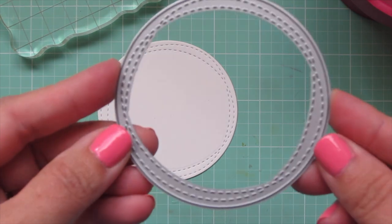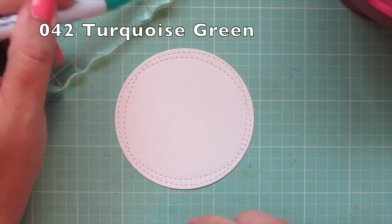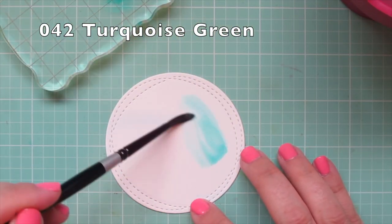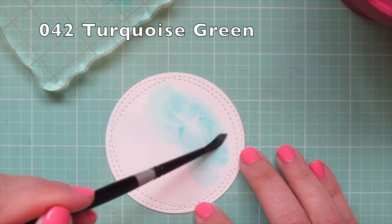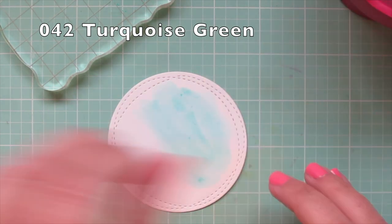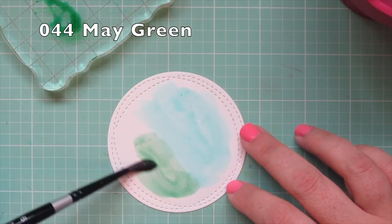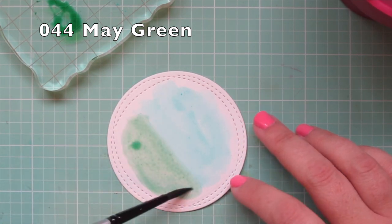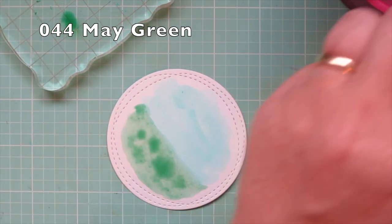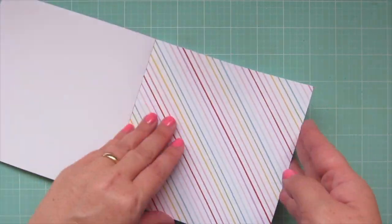I trim these out with the matching dies. For my focal panel I cut a piece of Bristol Smooth Surface with the Wonky Stitched Circle Stacks Dies, and I'm blending on some watercolor using my Zig Clean Color Real Brush pens. I'm using number 042 Turquoise Green for the top — I scribble that onto an acrylic block and pick it up with a paintbrush and clean water — and number 044 May Green for the grass at the bottom. I'll set that aside to dry completely.